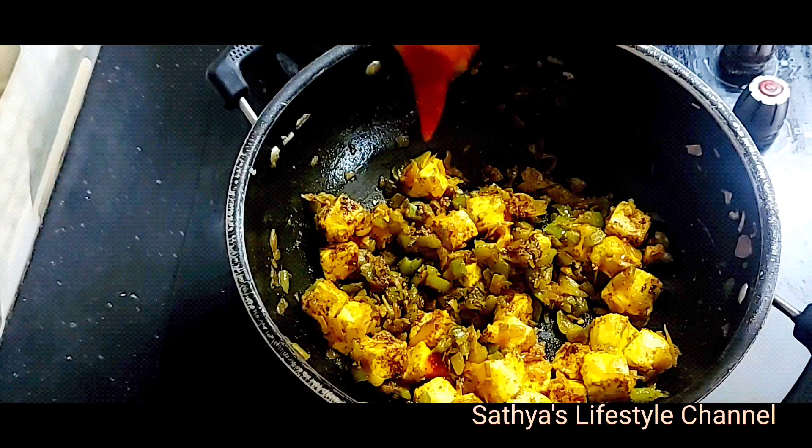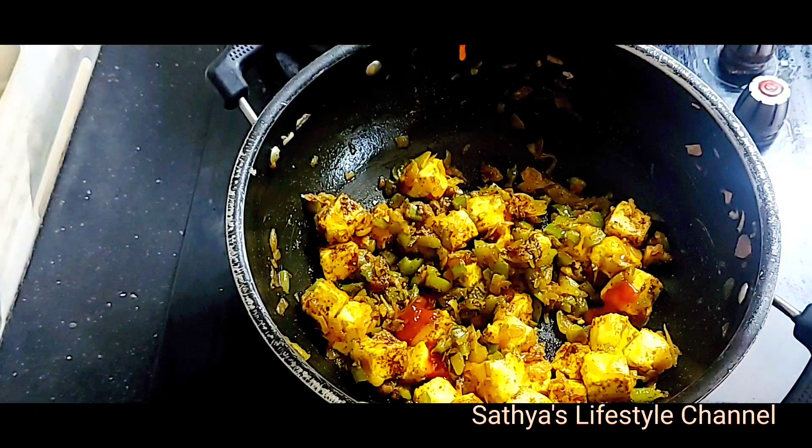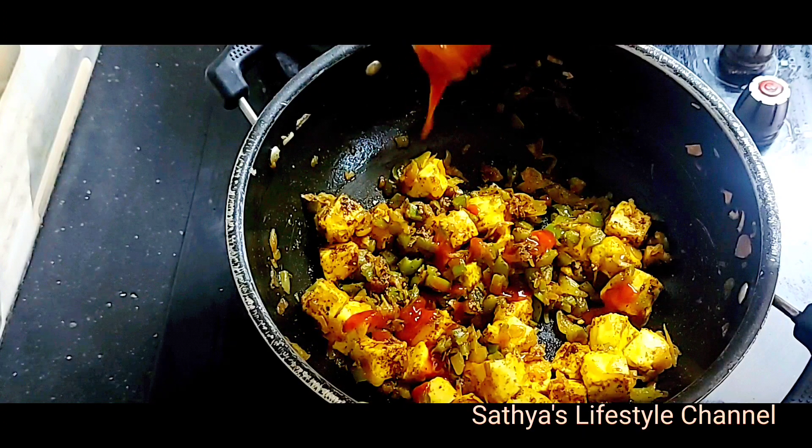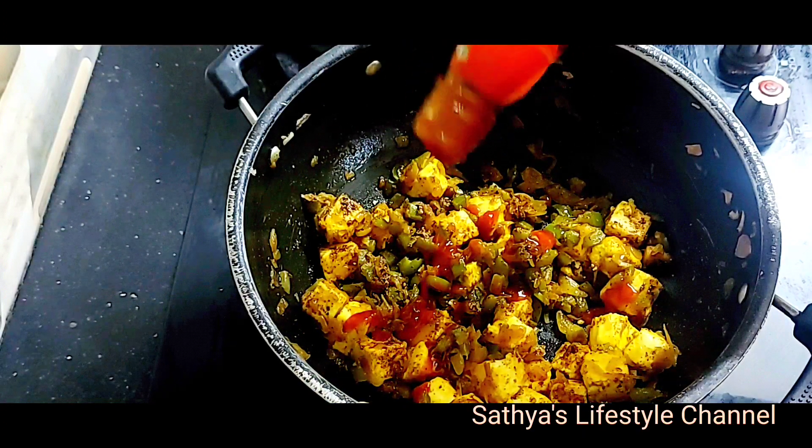Add 1 spoon of tomato ketchup. This is optional — you can add it for spicy and sweet flavor.